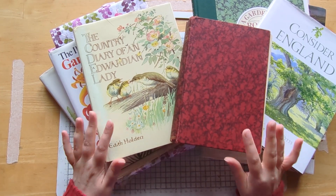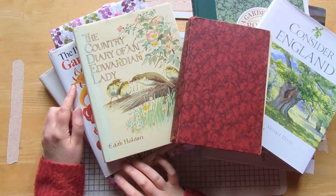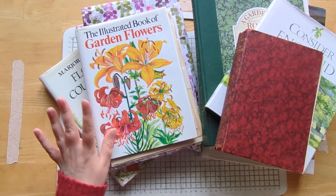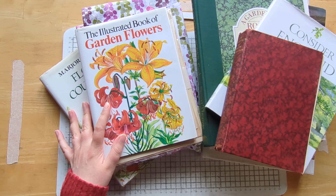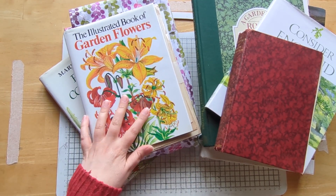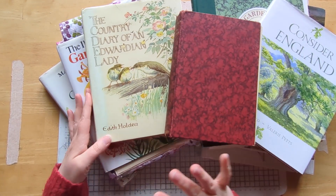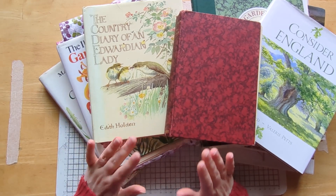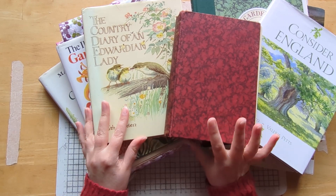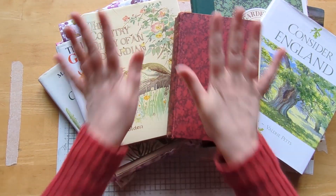I want to cut into them. You probably saw my craft haul video a few weeks back where I got a couple of books from the lovely Kay on Etsy — Kay's Vintage Ephemera. I'll leave her links below and a link to that craft haul video as well. When I got those I thought, right, I've definitely got to cut into my vintage books now. I have a tendency to hoard them — I probably shouldn't admit that on camera, but I do.